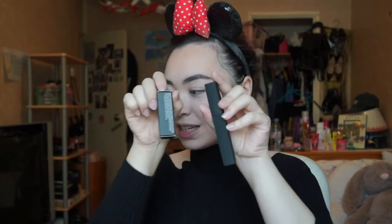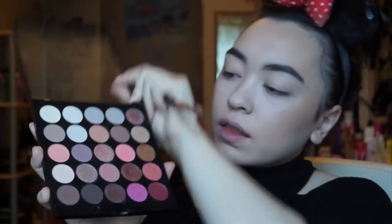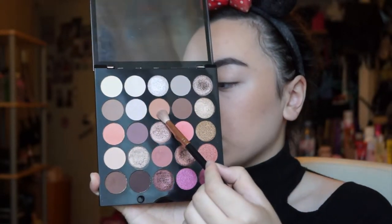I'm going to create a look using these two products — the purple lipstick and the blue mascara. I'm going to start off by taking the MUA Burning Embers palette and use the color 'Warmth', which is a soft brown in the middle, as my transition color first. I'm not exactly sure what kind of look I'm going for, I'm just going to go with it.